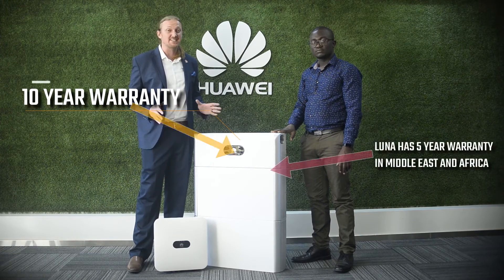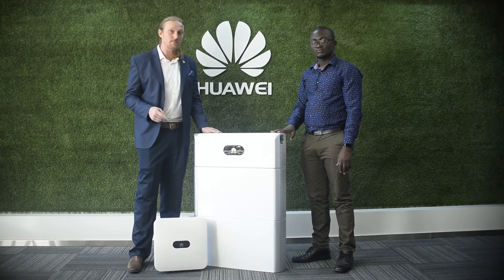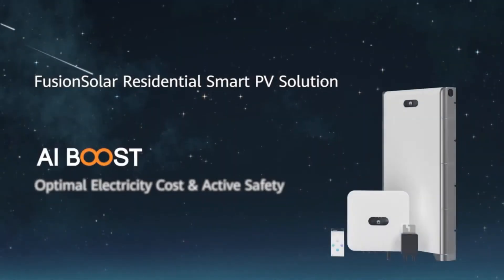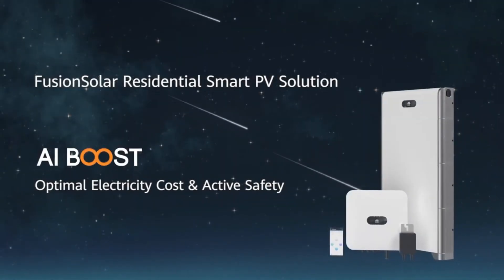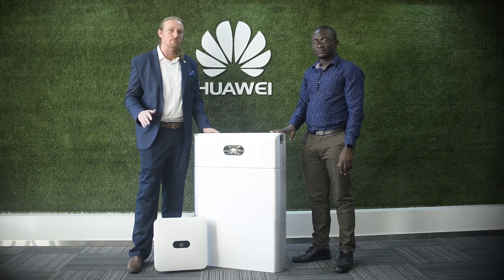Everything you see here has a 10-year manufacturer warranty, so you can be confident in the performance and the reliability. With this Huawei residential solution, you can be assured you're getting the best quality and best performance available on the market.